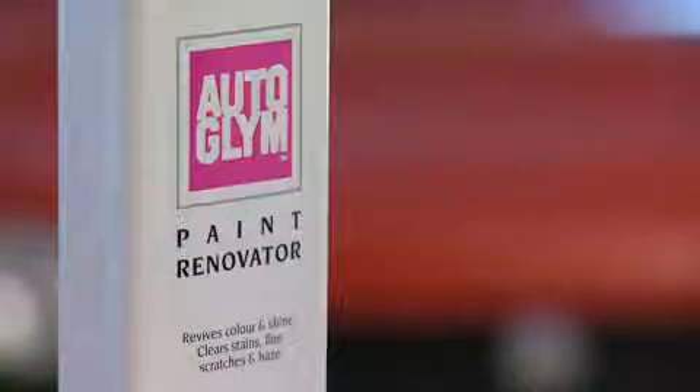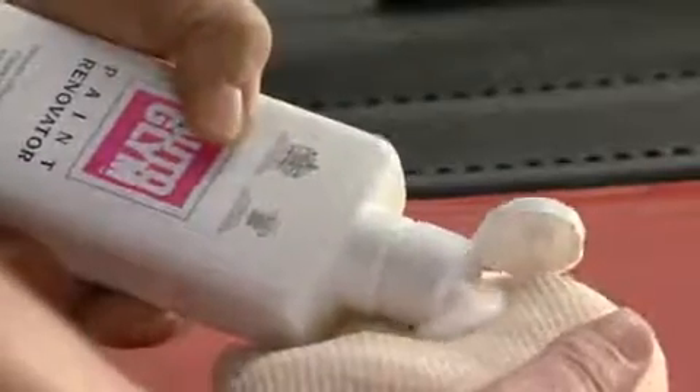Autoglym Paint Renovator is a deep cleaning cream for removing surface scratches, severe haze and oxidation. It contains carefully blended grades of aluminium oxide powder to give a controllable cutting and polishing action.